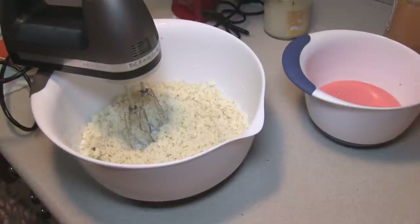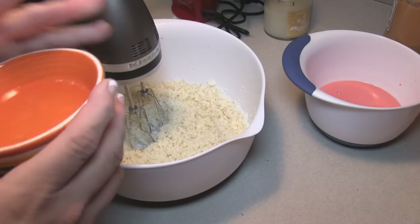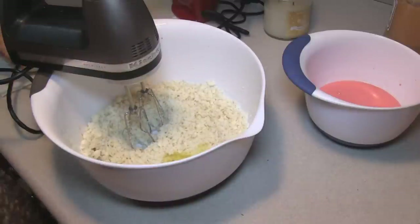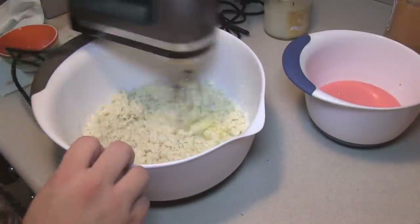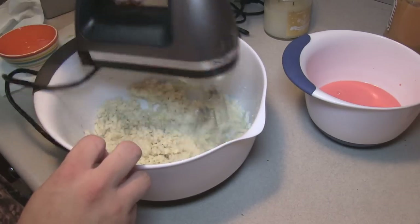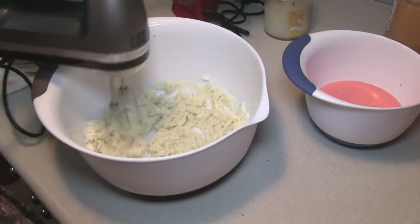I have also had sitting at room temperature for 30 minutes four egg whites. We're going to add one egg white at a time. I just put them all in one bowl, but we're going to make sure each one is incorporated before we add in the next one.